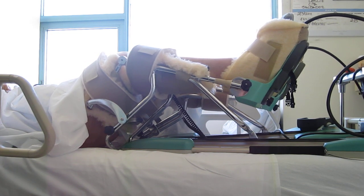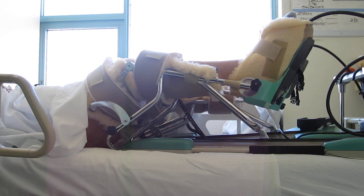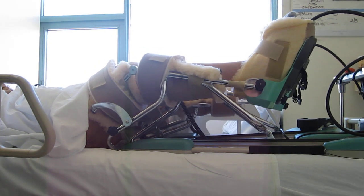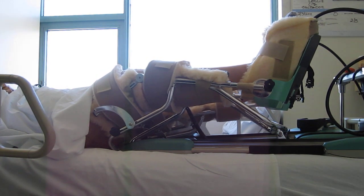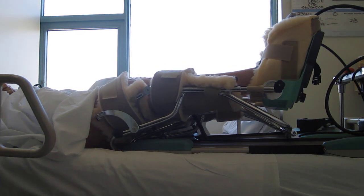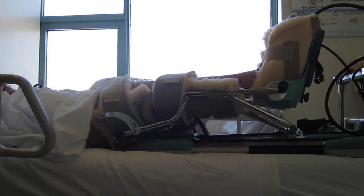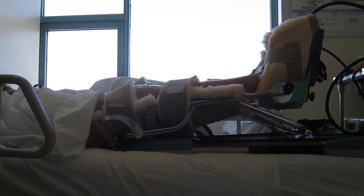The surgery went over very well and the knees are currently in flexion and extension. The machine is on its highest setting at setting number 5, speed level number 5. So this is as fast as the extension and flexion machine goes.